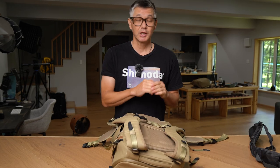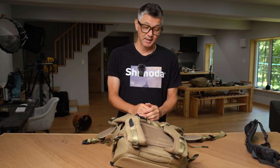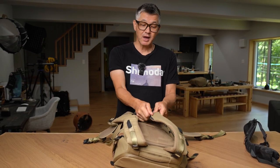Just before I wrap this video up, I just want to say don't take the sternum strap off. It can be a bit of a pain to put it back on and you'd rather not have to go through that. In the event that you do pull it off, that is how you'll get it back on. Thanks for watching and we will see you next time. Take care.